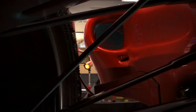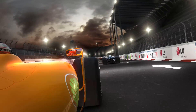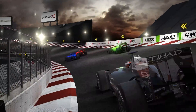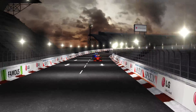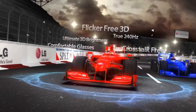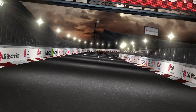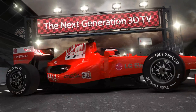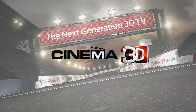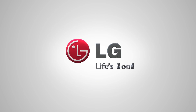LG Cinema 3D is the next generation 3D TV, which overcomes all the shortcomings of conventional 3D TVs. It's a revolutionary technology that not only produces high quality 3D pictures, but is also easier on your eyes. This is the most comfortable 3D viewing experience we've all been waiting for. LG Cinema 3D, the next generation 3D TV.